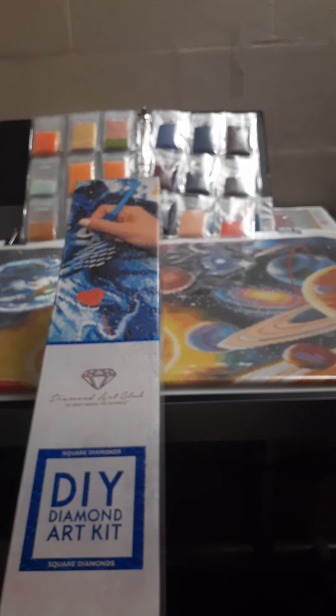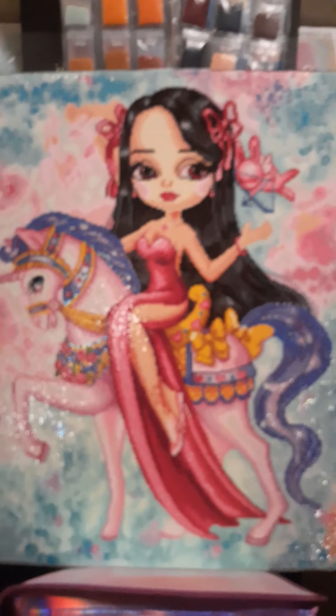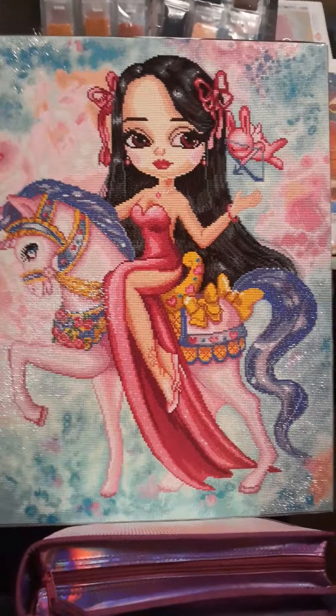Right now I'm also working on Deep Sea Beauties. But in addition to Deep Sea Beauties, I just completed this one and I love it, to be honest with you. I just basically duct taped it onto a foam board, but she's gorgeous as well.